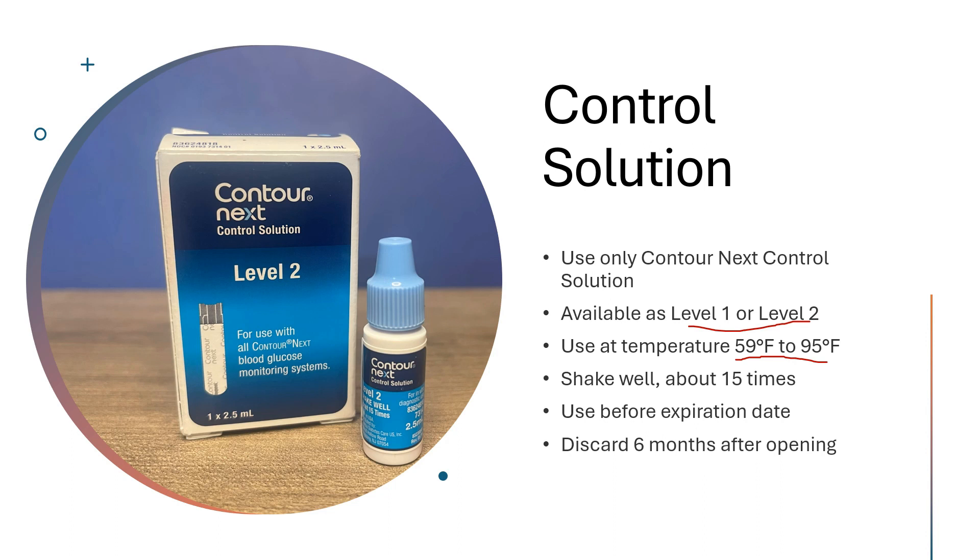Prior to using, you need to shake it well — about 15 times is what the manufacturer recommends. You want to use it before the expiration date, and you should discard the control solution six months after you open the bottle.